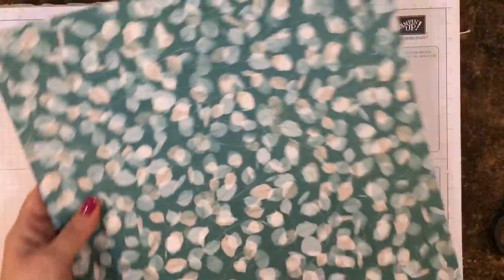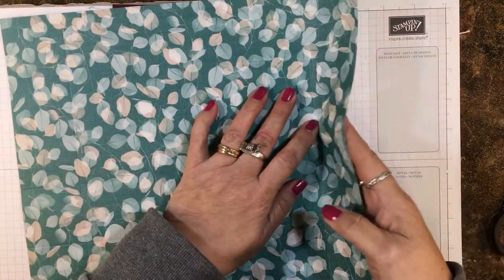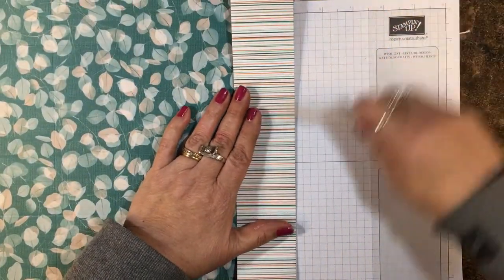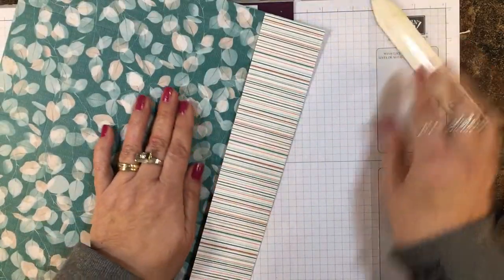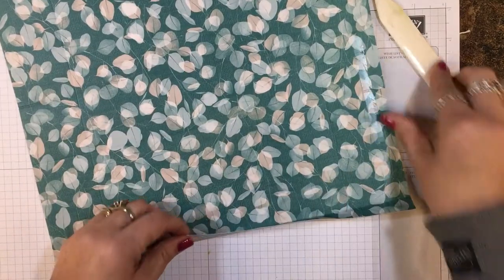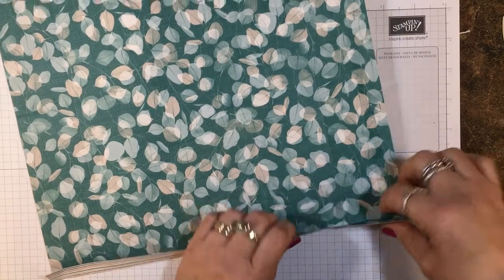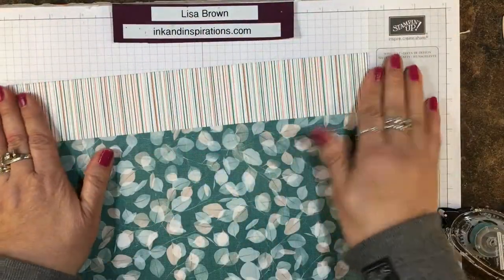Let's put our Simply Scored away and we're going to fold on some of those score lines. This is a two-inch score over here and a two-inch score over here — that's the top and the bottom. For the top we're going to fold this side down and that's going to be a contrasting print for the top of our bag. I'm going to give that a good crease with my bone folder and then take some snail so it'll stay down well. Let me give it a good burnish.